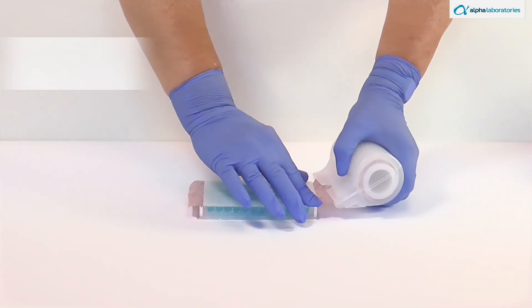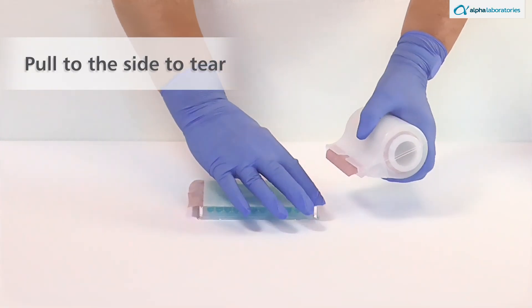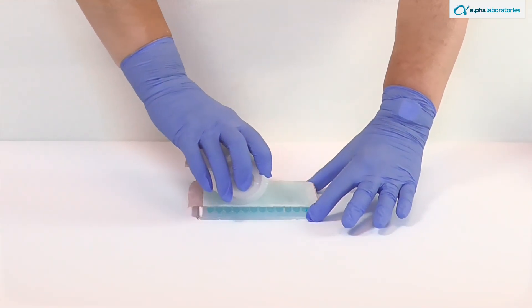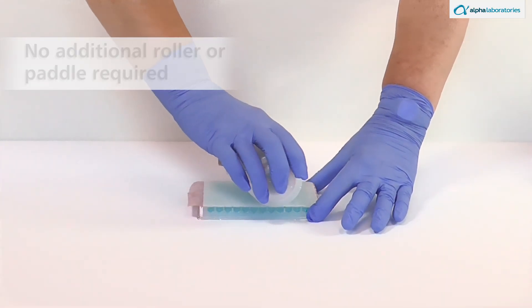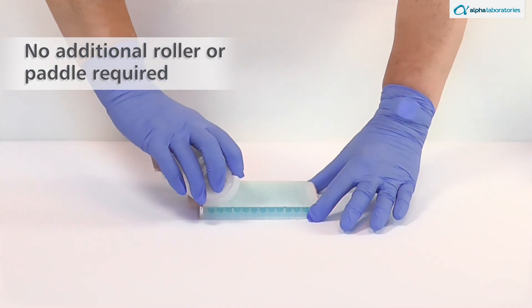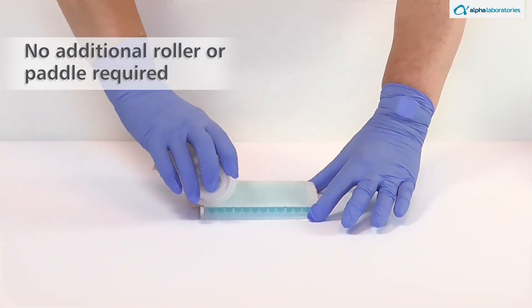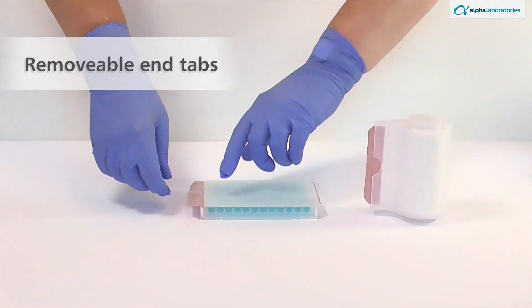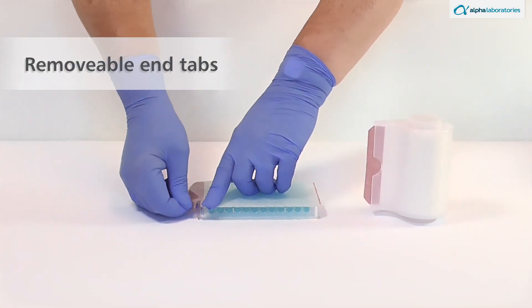To tear along the perforation, pull the seal to the side rather than upward. Once applied, the dispenser's smooth lower surface can then be used to secure the film over all wells, instead of needing an additional roller or paddle. The end tab can be left for labeling purposes or removed at the second perforation, as preferred.